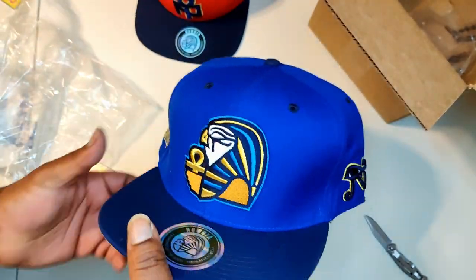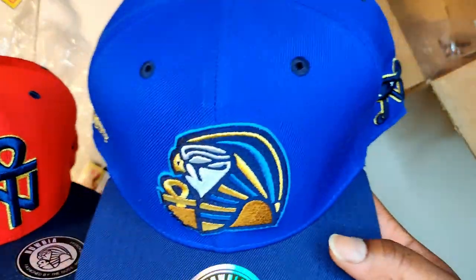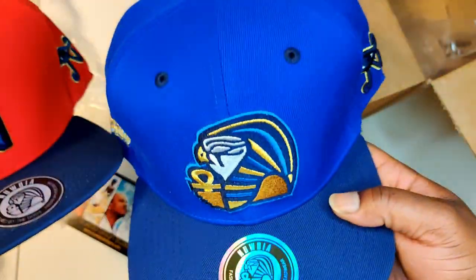Now, one of these is part of the color scheme you're going to be rocking. I'm not going to tell you which one — I'll let you guess in the comments below.